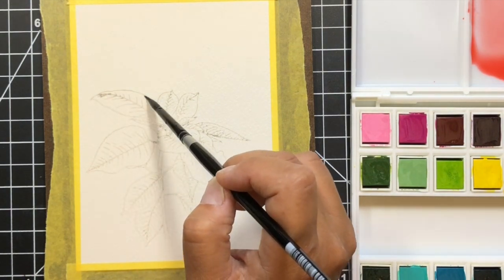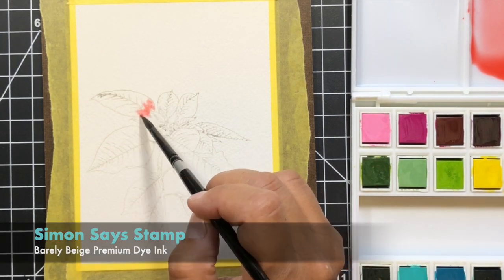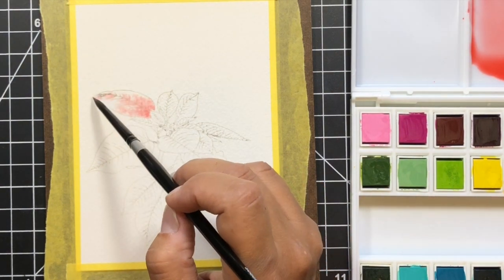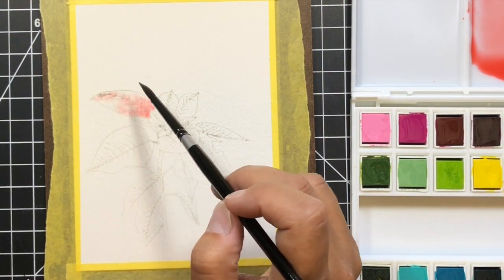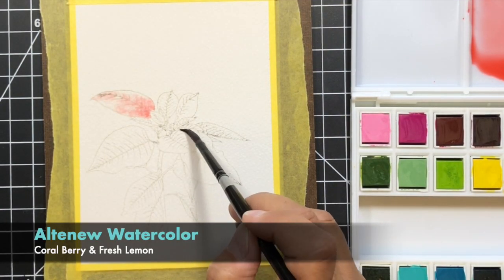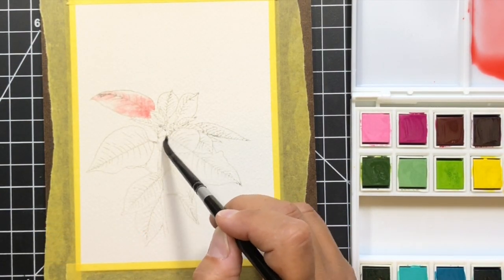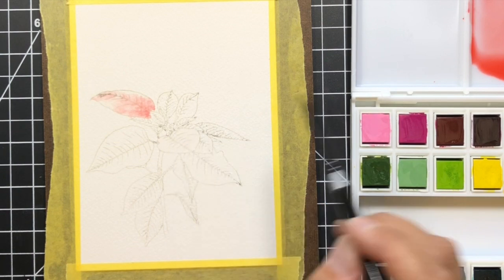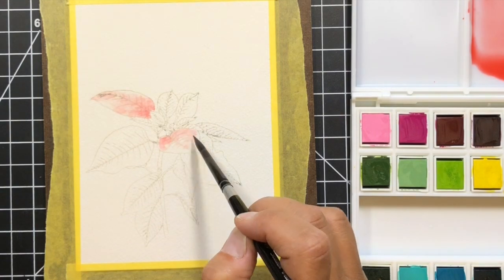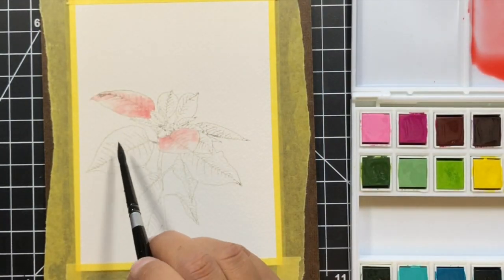To get started I went ahead and stamped the large poinsettia flower with Simon Says Stamp Barely Beige dye ink. My stamp was a little bit dirty still so some areas were a little bit darker, but I went with it. The colors I've mixed together are Coral Berry and Fresh Lemon — I wanted to mute down that pink a little bit to get more of a muted, coral appearance.